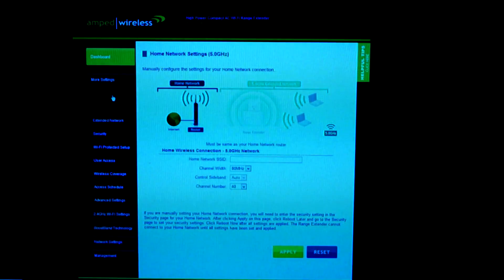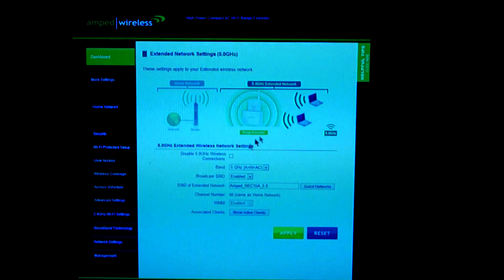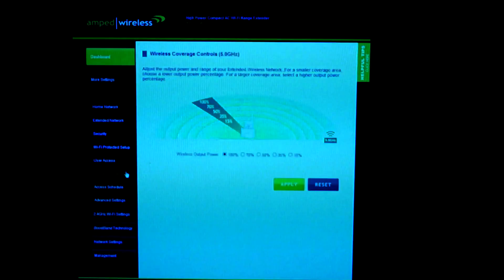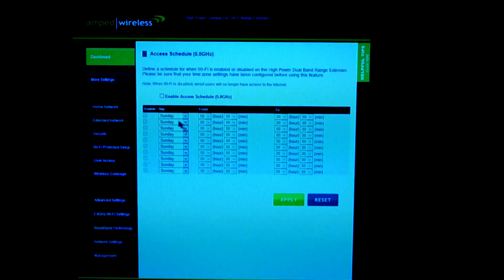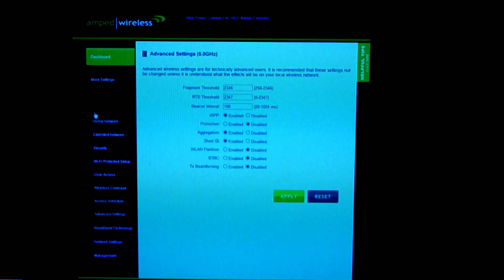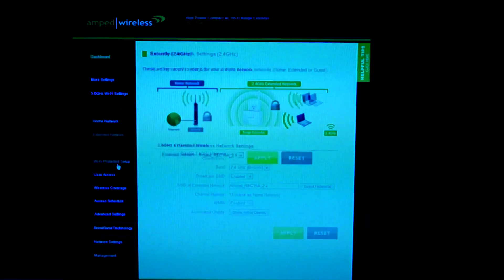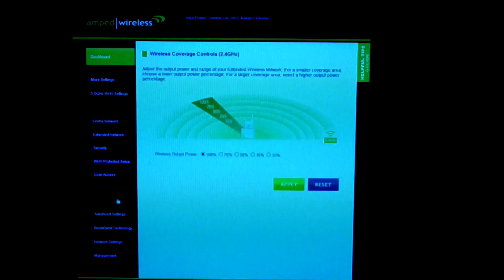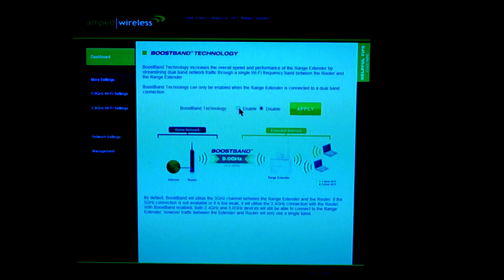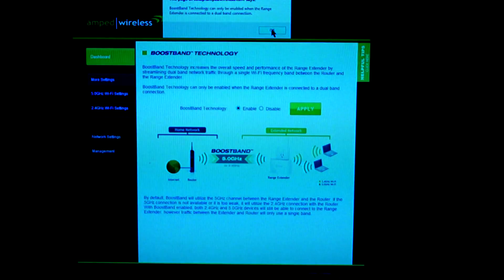Now let's go through the settings — there are lots of them. First, the 5 gigahertz Wi-Fi settings include: home network, extended network, security, Wi-Fi protected setup, user access, wireless coverage (where you can broadcast your signal at 50%, 35%, or wherever you want it), access schedule, and advanced settings. The 2.4 gigahertz section has similar settings. There is also the boost band technology setting where you can choose to enable or disable it — that's completely up to you.